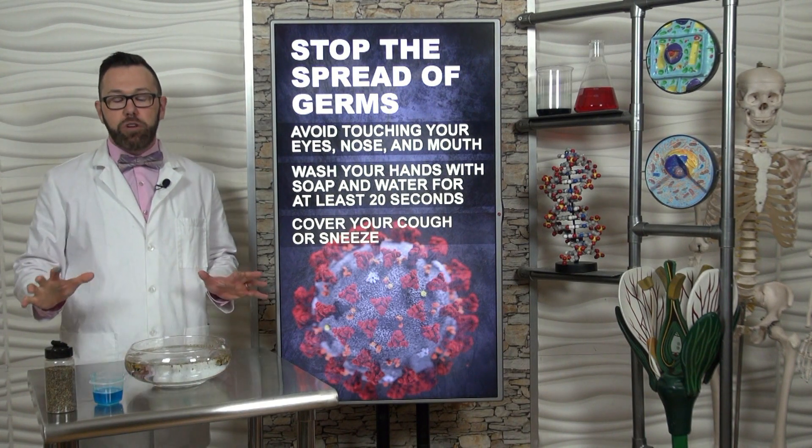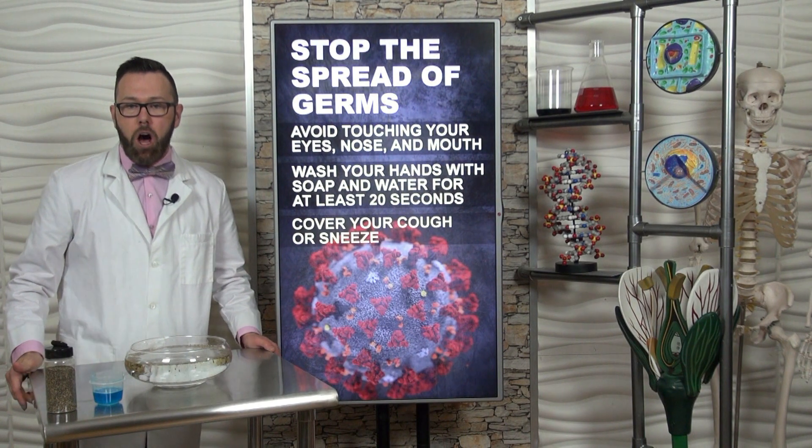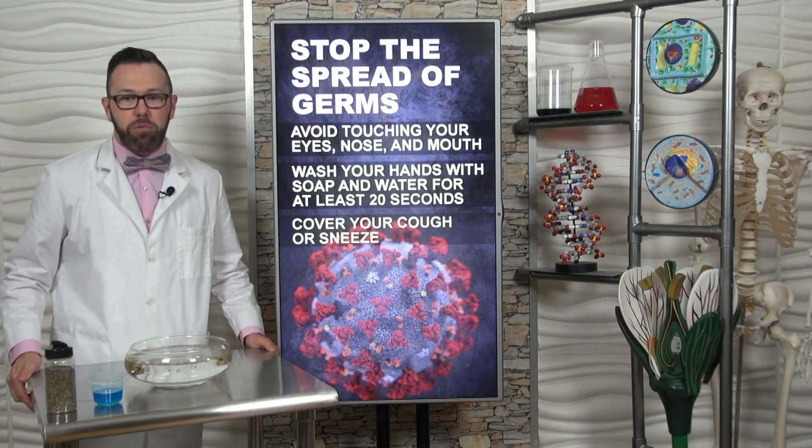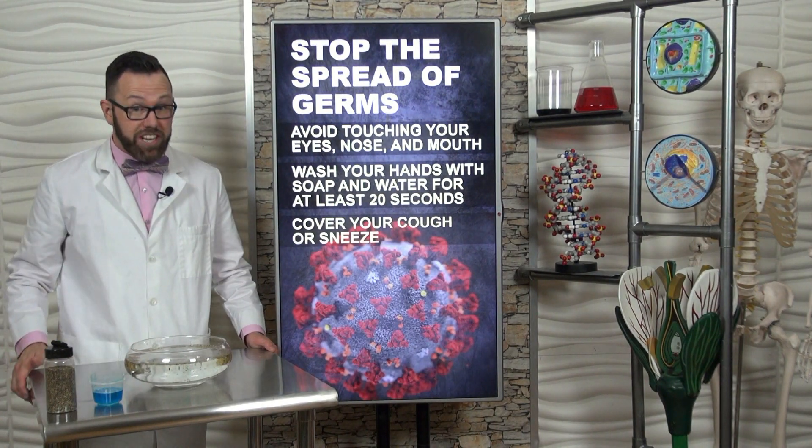Make sure when you wash your hands, you do it often. Sing the happy birthday song twice. Also keep your fingers away from your nose, your eyes, and your mouth, and make sure you cover your cough and your sneeze.